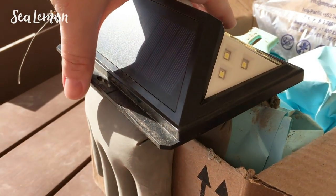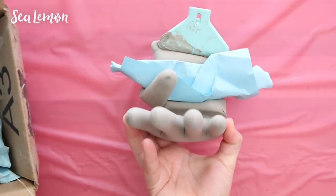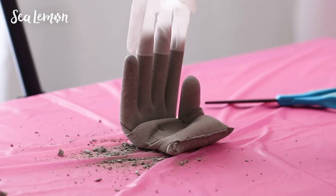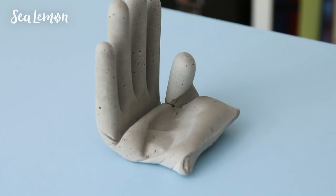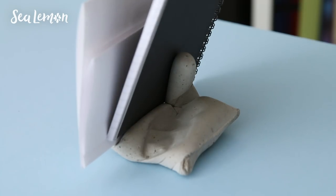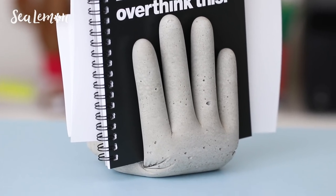To help it dry flat I recommend putting something flat on top of it like a plate or the bottom of a pot. After letting it dry for 24 hours, remove the box, remove the clip, and carefully remove the glove because it might be dried within the creases of the hand. This actually came off easier than I thought. Use sandpaper or a file to sand down any rough sharp edges. The position of the thumb is what holds the paper upright. You can hold notebooks, mail, or put paper between the fingers — it's a quirky and functional piece for your shelf or desk.